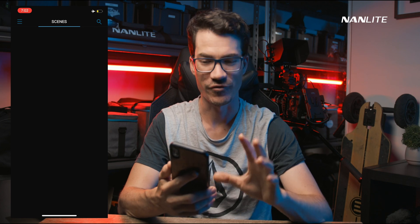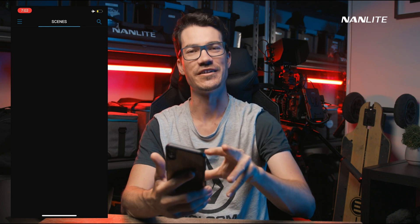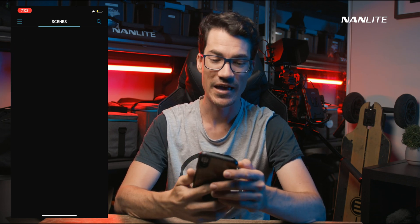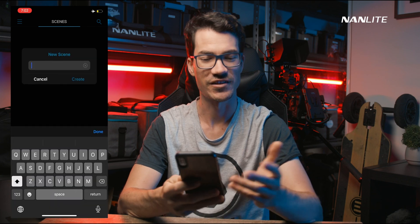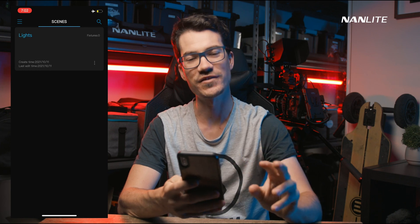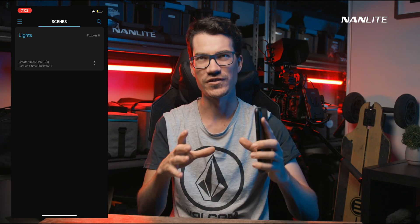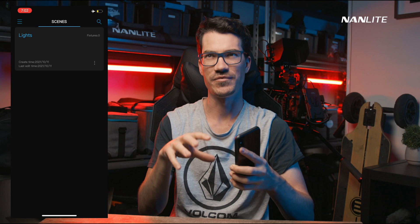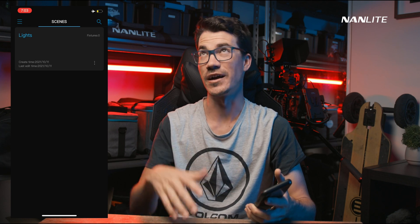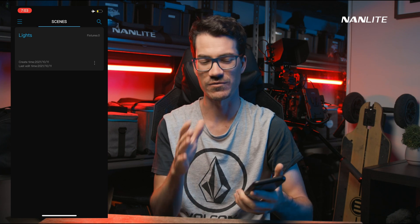When you first get into the app, you'll be greeted with a blank screen, which is a little bit confusing. Hopefully as they update the app they'll make it a bit clearer. The first thing you want to do is click on the three lines on the top left, click New Scene, give it a name — something like 'Lights' — and hit Create. Scenes let you connect a whole bunch of different lights and set them up with specific settings for different shoots, like your studio or a commercial.